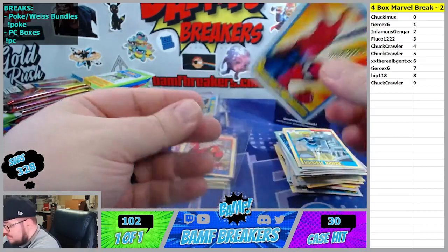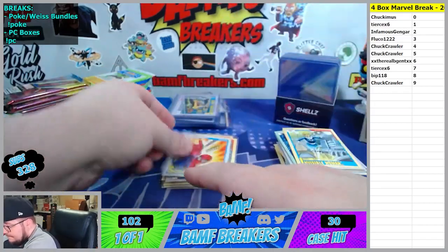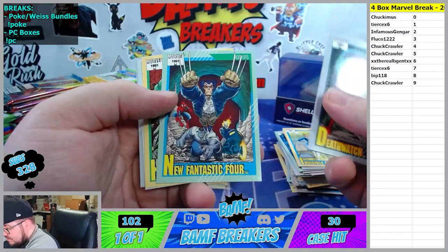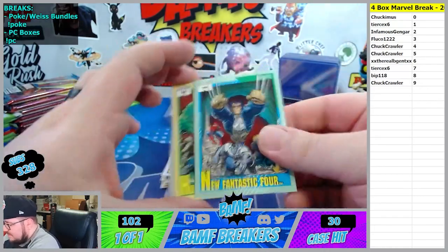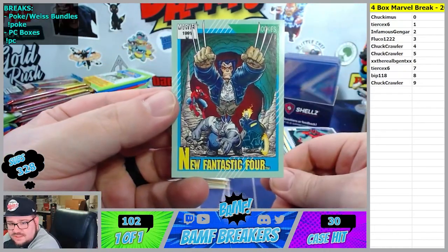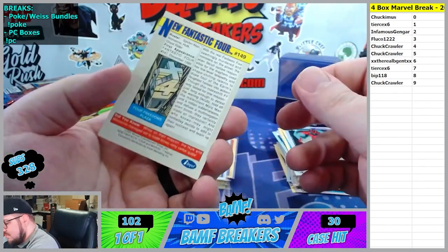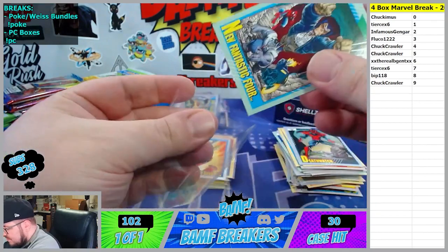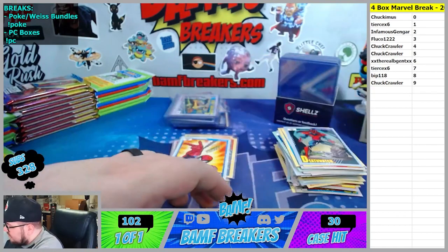Spider-Man Shooters going to Tears. Daredevil Punisher - nice. The new Fantastic Four - have you ever seen the new Fantastic Four? Look at this - Spider-Man, Wolverine, Hulk, and Ghost Rider. That was actually a thing for a while. I remember they made like Heroclix of the new Fantastic Four.